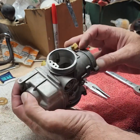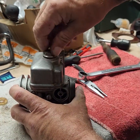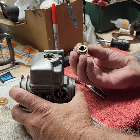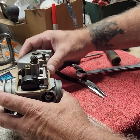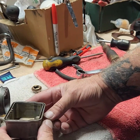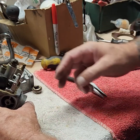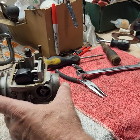We'll start by pulling the float bowl off. This nut here — 17 millimeter — houses your main jet. Pop that off. You can see there's quite a bit of crud in there — not horrible, I've seen worse — but there's some crud down on the bottom. Looks like it's lacquered up a bit. I could smell it in the gas tank when I took that off the bike.